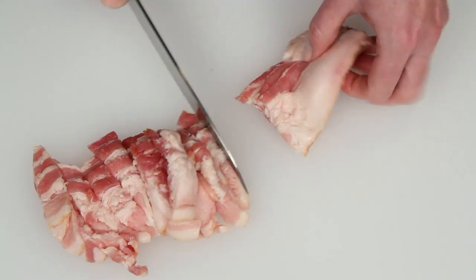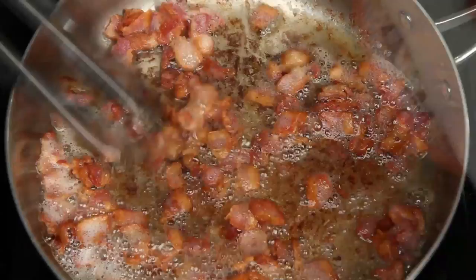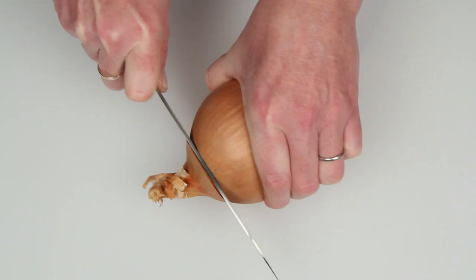I'm going to start with the bacon. Because I'm making bacon bits, I'm going to chop up the bacon before frying. Cook this low and slow. When the bacon bits are crisp, remove them from the pan and drain on a paper towel.